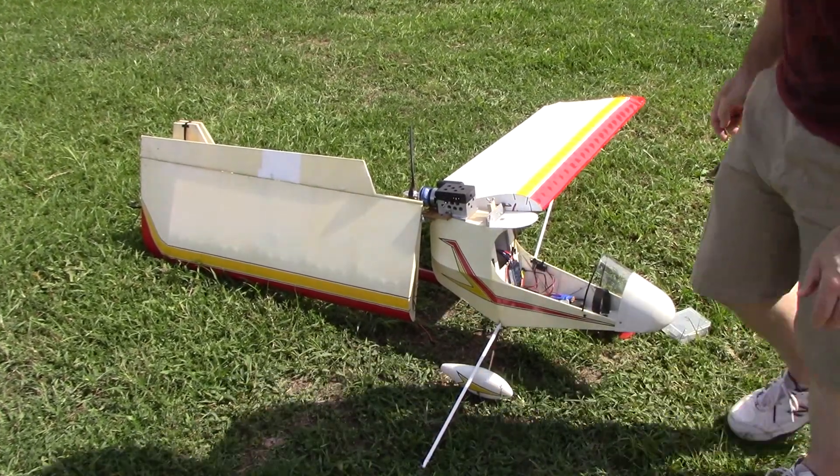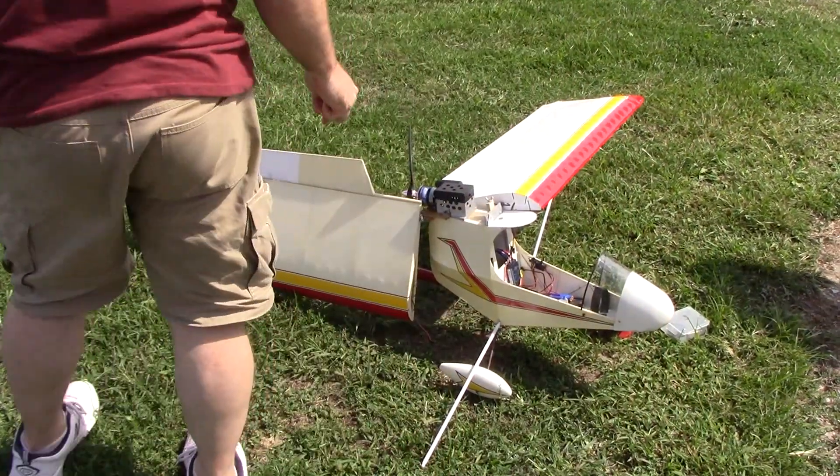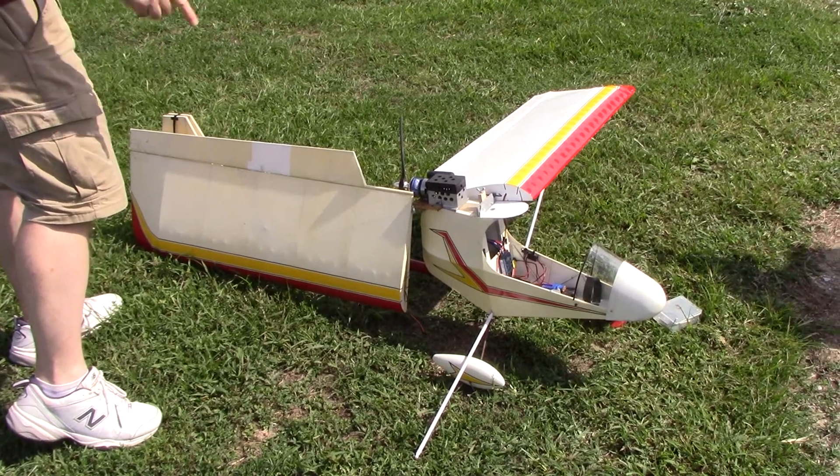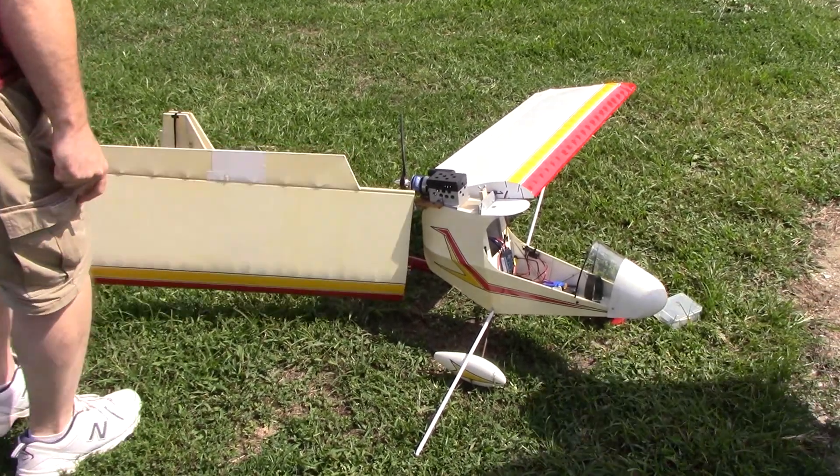The gravel's too rough. Oh, not the gravel - the grass out here. Too long. What do you mean just for taking off? It's never been flown, and I'd hate to take off across the breezes and between the buildings and stuff.